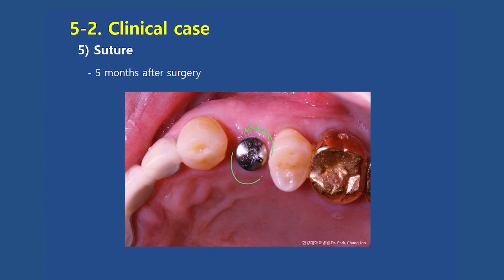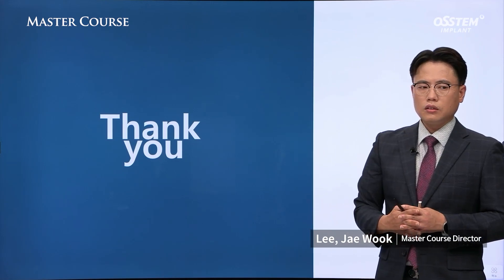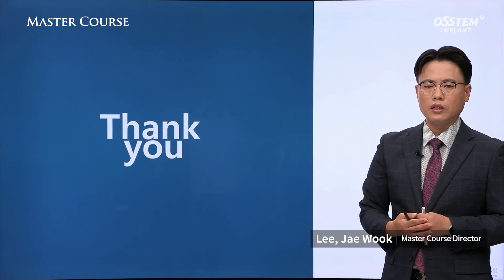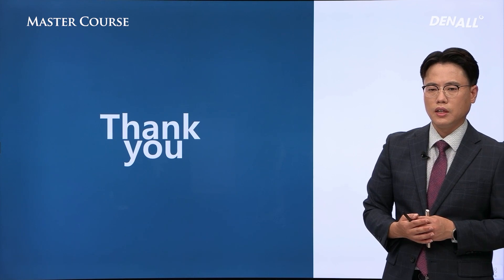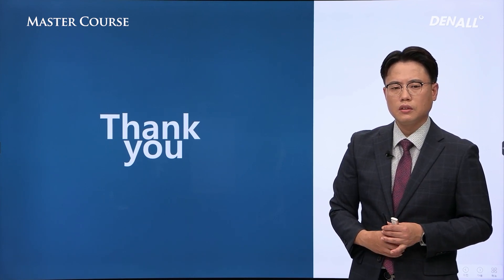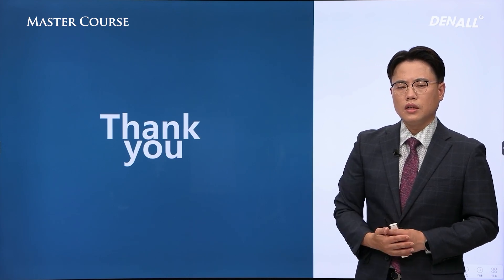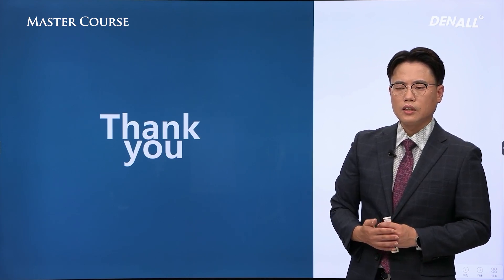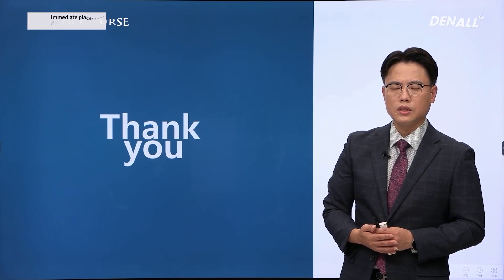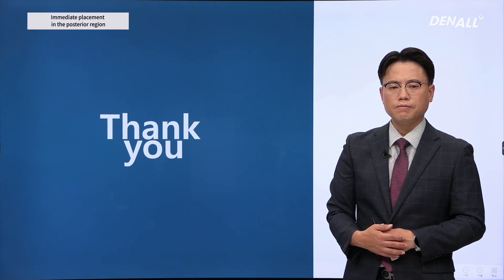Due to time constraints, I was not able to address everything about immediate implant placement. In the second half of this year, there will be Osstem's Master Course Advanced Surgery session. If you participate, you will be able to access not just clinical cases but also take part in hands-on practice and learn the true meaning of immediate implant placement. Thank you.